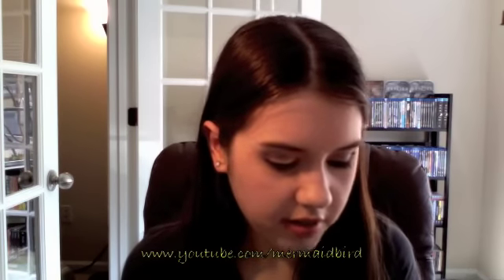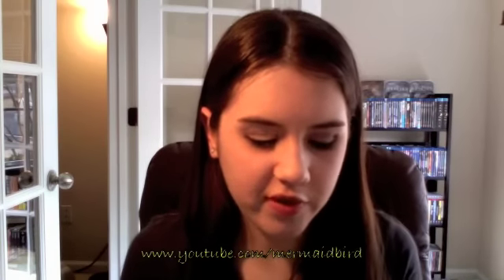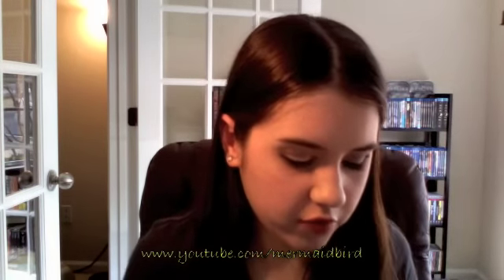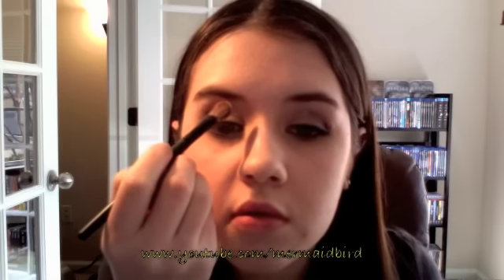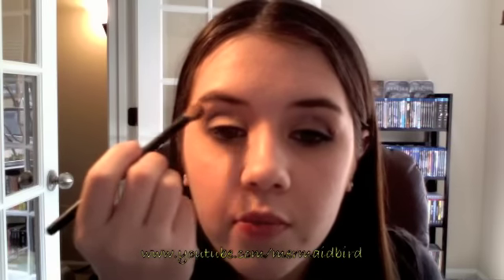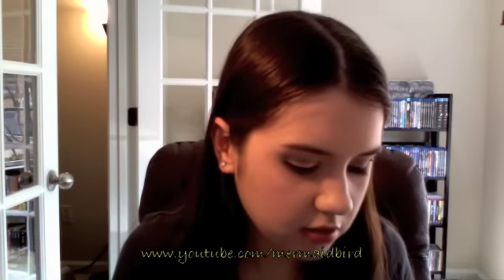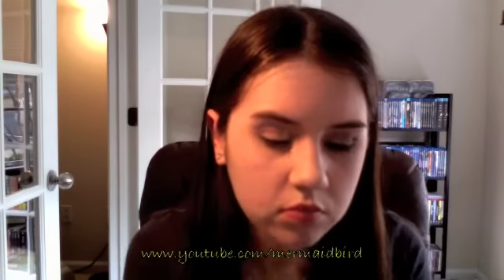I'm going to add a little bit of highlight with this Clear Radiance from Bare Minerals. It's supposed to be for all over your face, but it's too shimmery to really pull off unless you're going for a night out look. It makes a great highlighter for super pale people like me. I'll just pop that under my brow and put a tiny bit on my inner tear duct to give a little bit of lightness to the look.